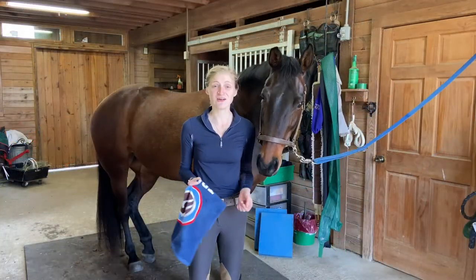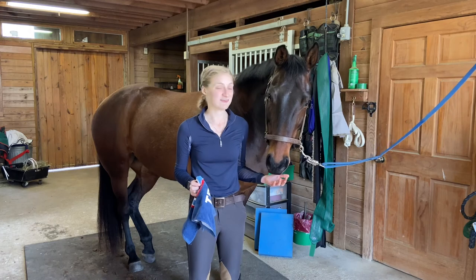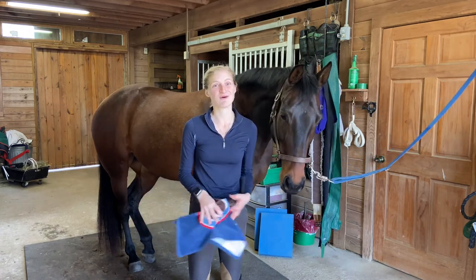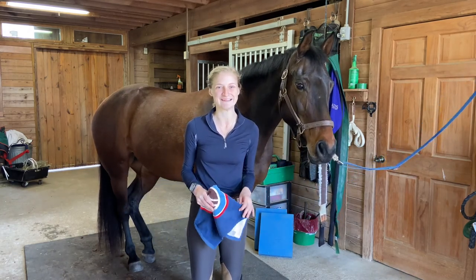To finish off, you can take a towel and clean around their muzzle and eyes, just to make sure you've got the last little bits of dust. And then your horse is all clean, you're ready to tack up, and then you're ready to ride. As always, if you have any questions, please drop them below in the comments and let me know some of your own grooming tips. See you all next time — bye!